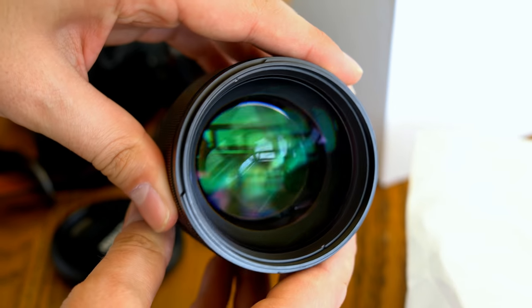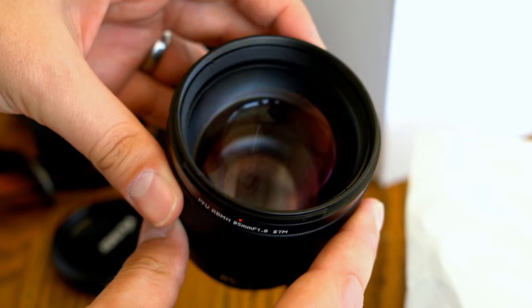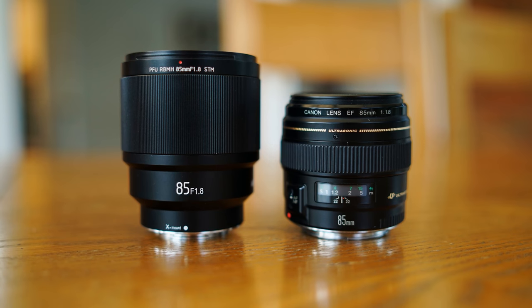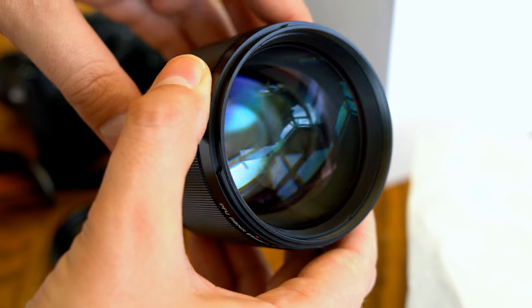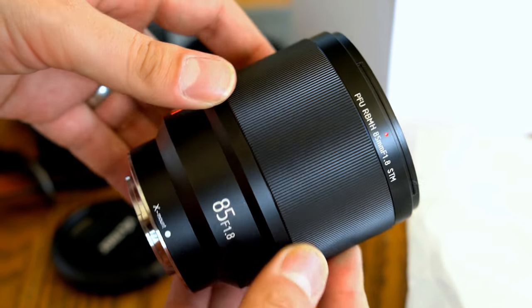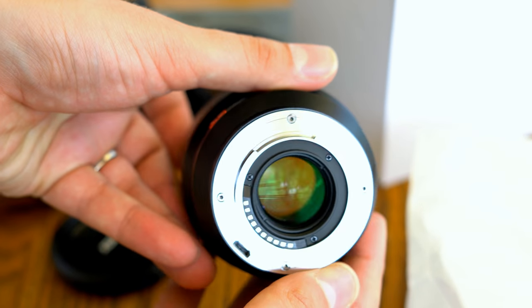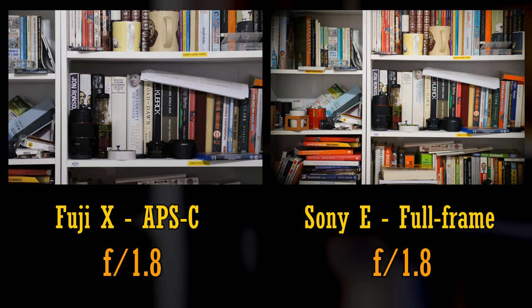Let's start by looking at its build quality. The first thing that jumps out is that this lens is physically impressive. For an APS-C camera lens it's very large — even bigger than a full-frame Canon optic. Its large front glass element is beautiful to see, and the lens's body is made of metal, feeling seriously tough. It's so large that I let my curiosity get a hold of me and took the unscientific step of snuggling it into the lens mount of my full-frame Sony A7R II.